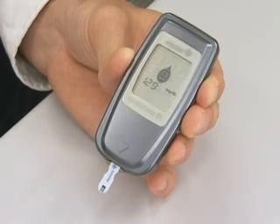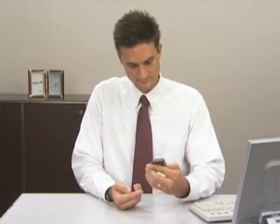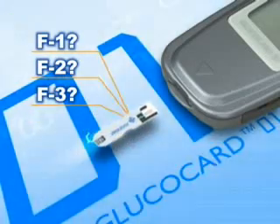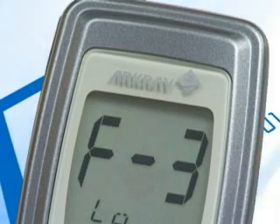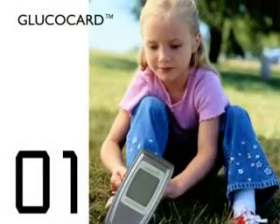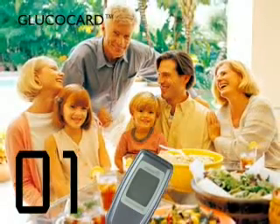Glucocard 01 is easy to use. There's no coding. There's no need to input a lock number anymore. The batch code is automatically selected when you insert a test strip. Simple operation lets anyone easily measure their blood glucose level.